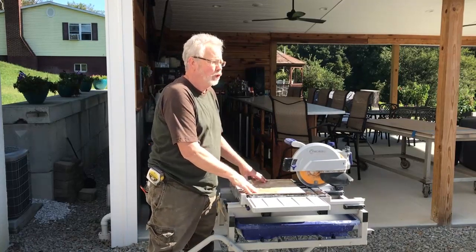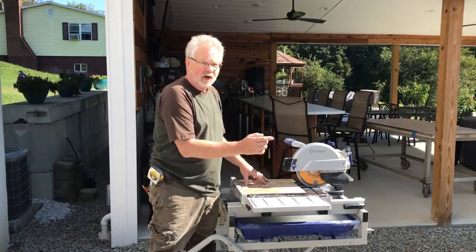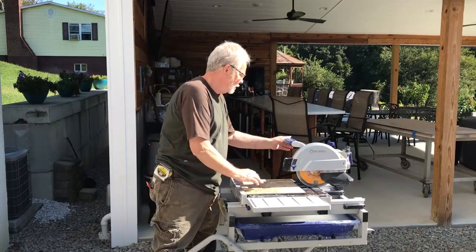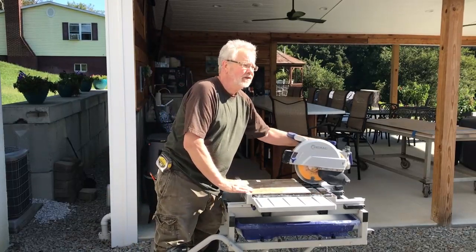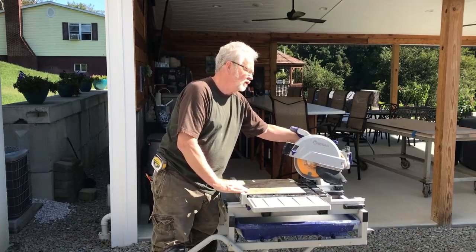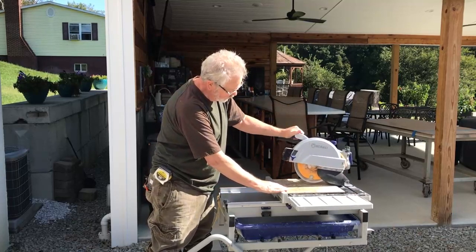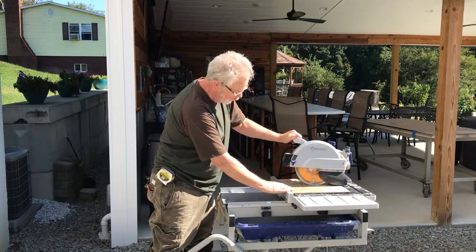There will be times when you need to make a cut in the middle of the tile — say for an outlet or what have you. This particular saw has a nice feature which is basically a plunge cut. You can raise the saw up and then bring it down on your work piece.